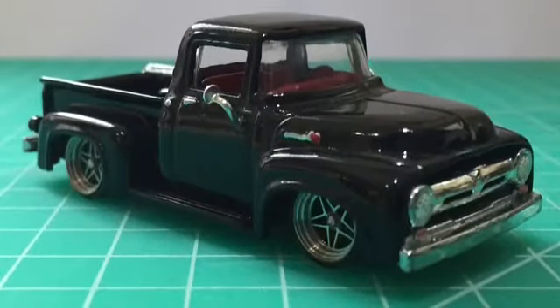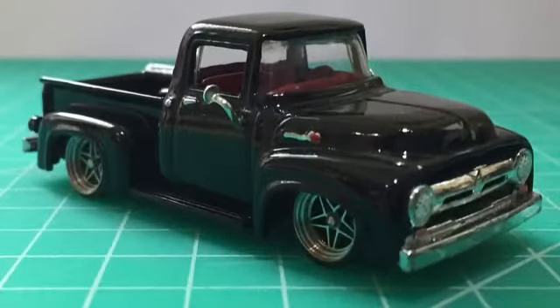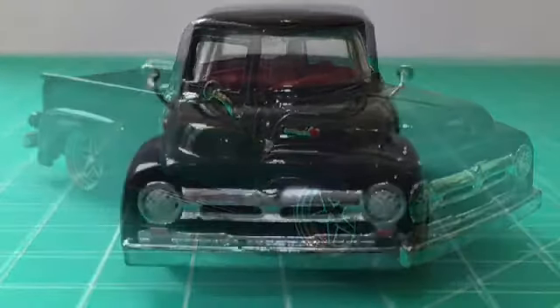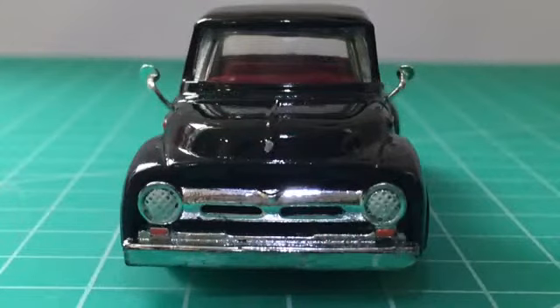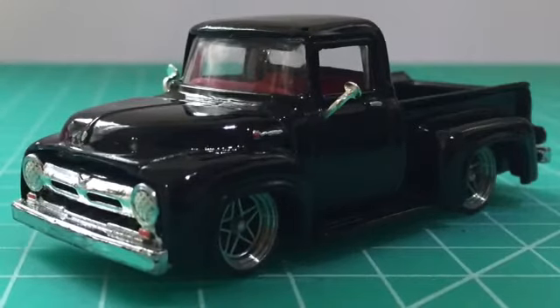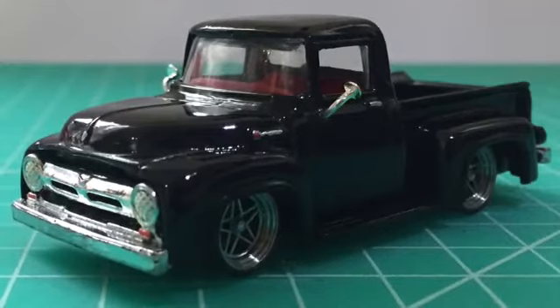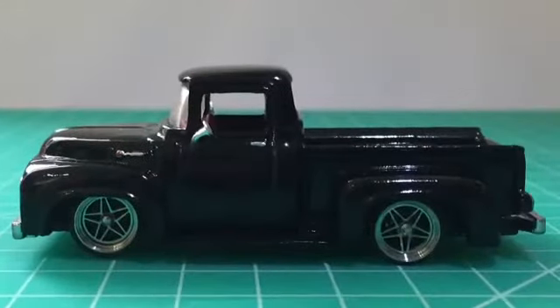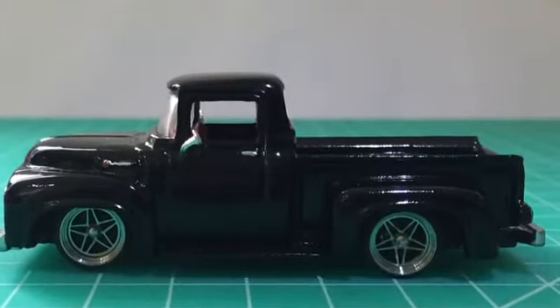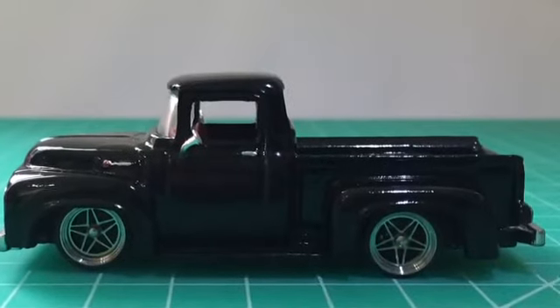Here's the finished model, all put together and sprayed gloss black, which I think looks very good on these models. I believe Chip Foose has one in this colour and I've always liked how his truck looks. Overall very happy with how this one turned out. It was meant to be just a quick simple project — a colour change and new wheels — but it got a lot more involved, having to modify the chassis and underneath to allow the new wheels to fit, lower the suspension, and allow it to roll.